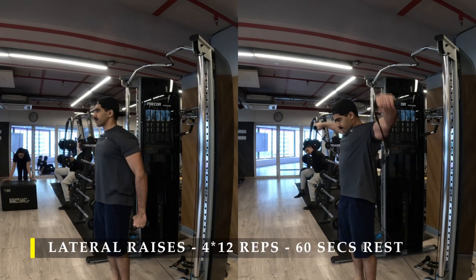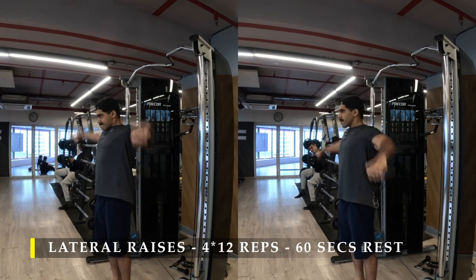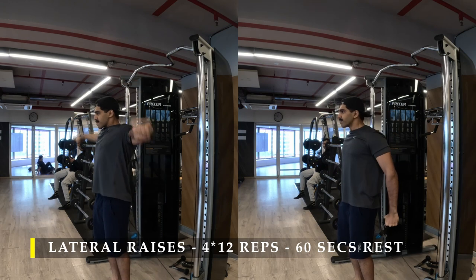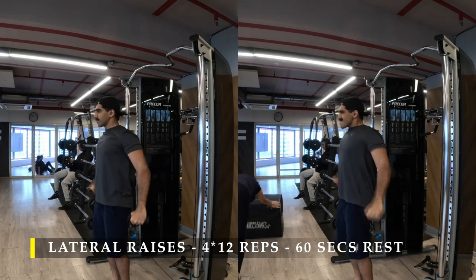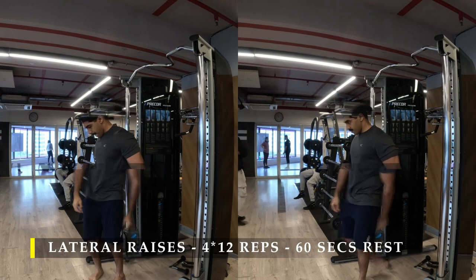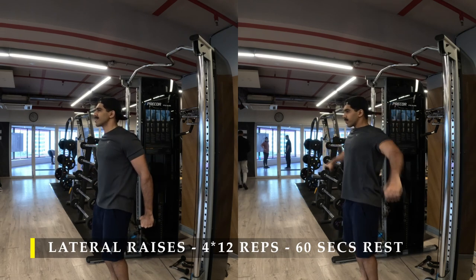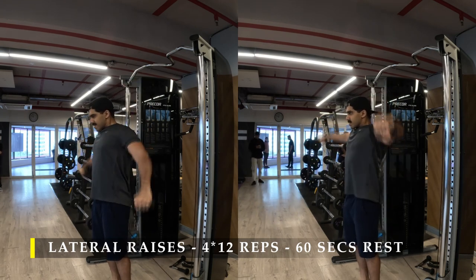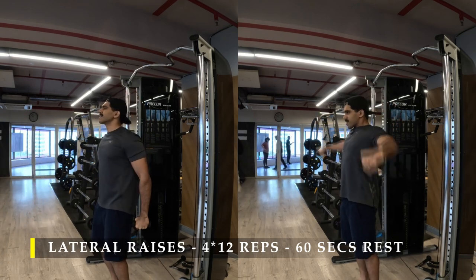For the next exercise I'm doing a new variation of lateral raises using the cable setup. I grab the cables crossed behind my body — left cable in my right hand and right cable in my left hand — and perform lateral raises from there. The benefit is that since it's cable-based, the cable is constantly pulling on my delt, providing constant tension. Unlike dumbbells where gravity is zero at the starting position, with cables there's constant pull so more work is done. By the third and fourth set your shoulders should be feeling really heavy — it's fine to take a longer break, more than 60 seconds if needed.